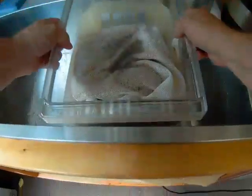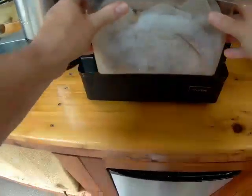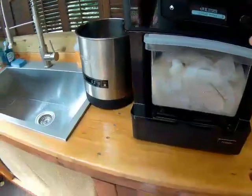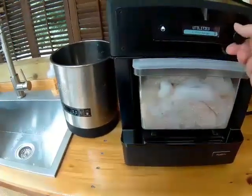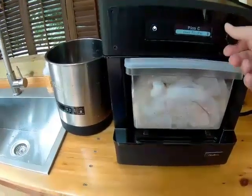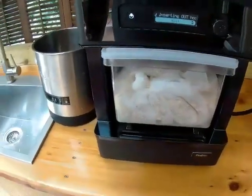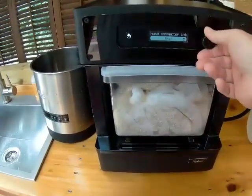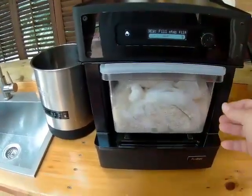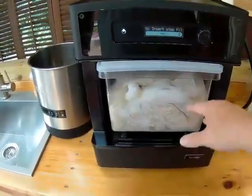I've prepared the grains, put them in the step filter, attached the lid, and I'm going to put them in the machine. I'm going to exit out of the utility since I'm done and do a manual brew. The hoses are connected per the instructions. The next step is to fill the step filter with water — five liters — which I've done, and I've inserted the step filter.